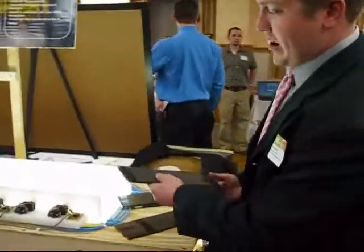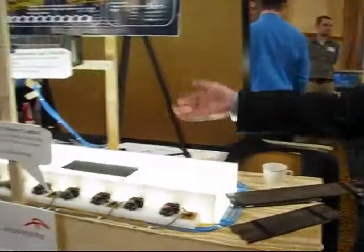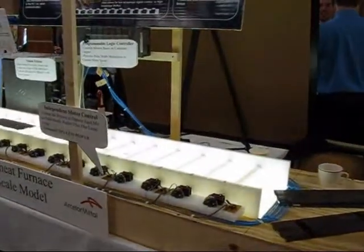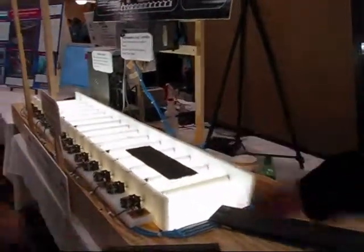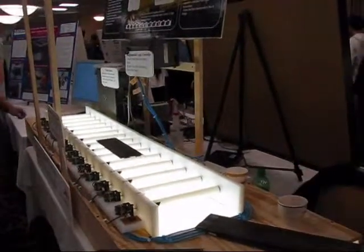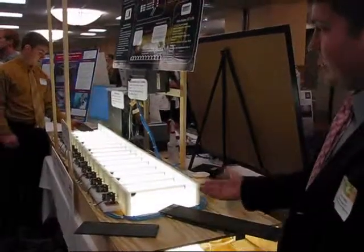The old method to move a bar down required turning on a bunch of rolls that didn't have steel on them. What we were able to do is just transfer it by only turning on the rolls that we needed to. As you can see here, just the rolls that the steel is contacting turn.